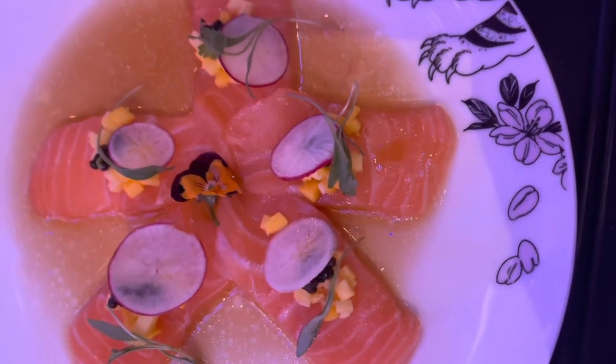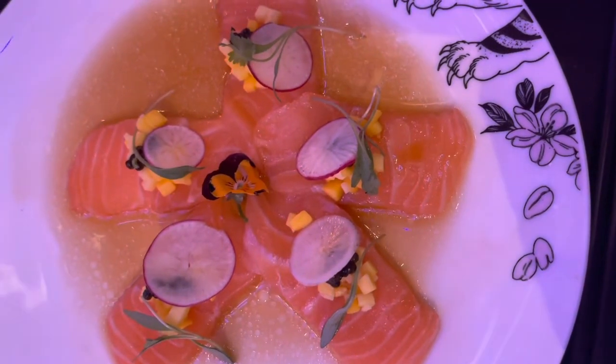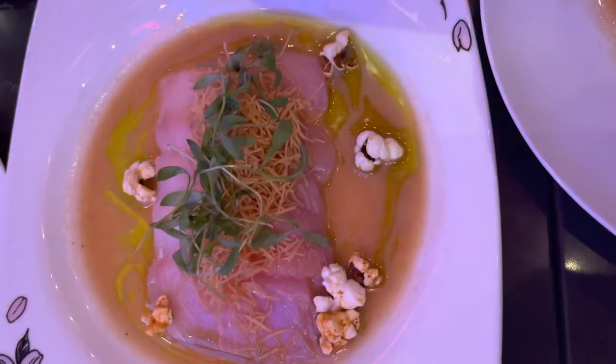Salmon sashimi with mango and caviar on top, crackled ponzu. Yellowtail sashimi with popcorn and jalapeño and serrano oil.